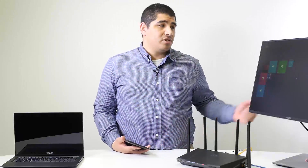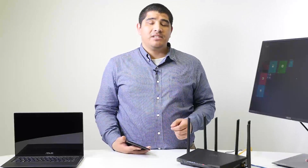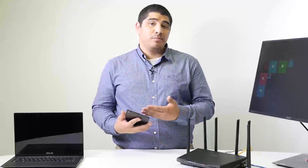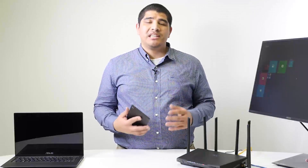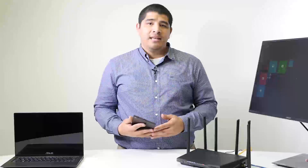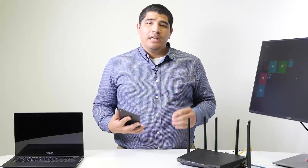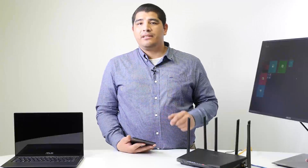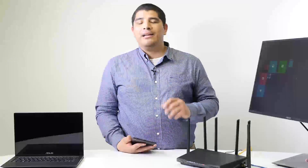Whether you use a physical hardline connection with a desktop or notebook, or a purely wireless connection, you can set up the system equally easily. Whether you have a wireless desktop, notebook, smartphone, or tablet, all you need to do is connect to the wireless signal broadcast by the router when first powered on to access its web setup interface — no applications required. It will bring up a webpage just like browsing any website.